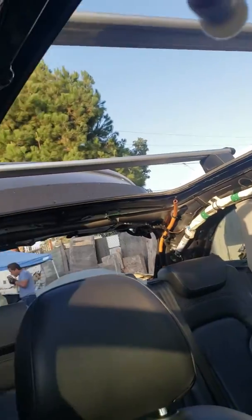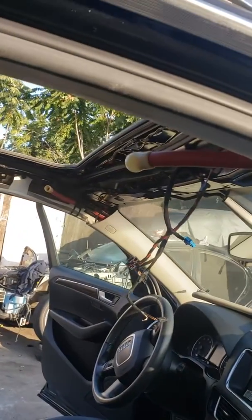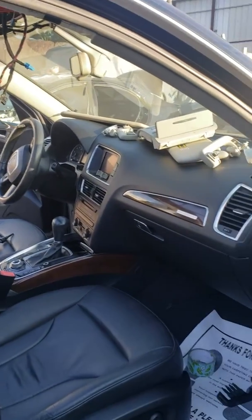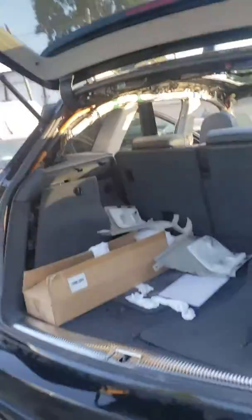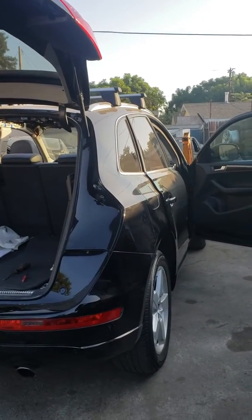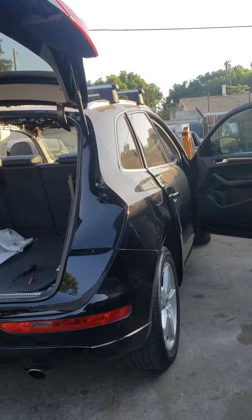Anyway, it's a big job — you might want to take this to a professional or you'll be in for a big problem. This is for the Audi Q5; this is a 2009, but it should be the same from 2009 to 2015–2016.